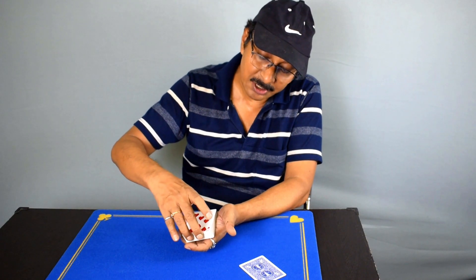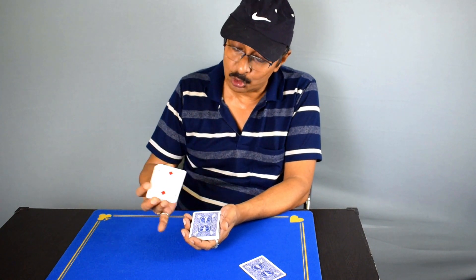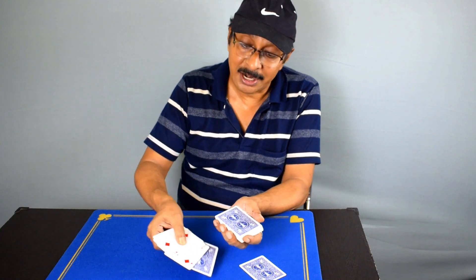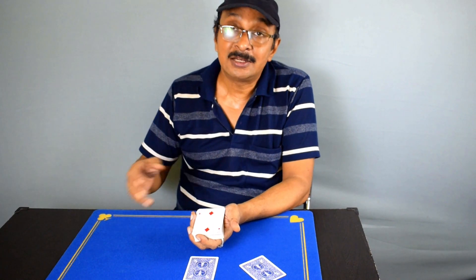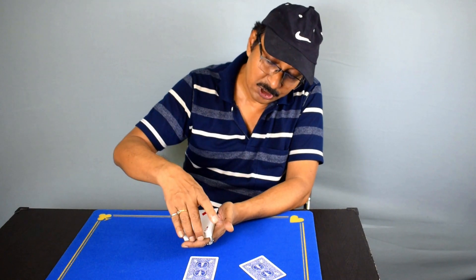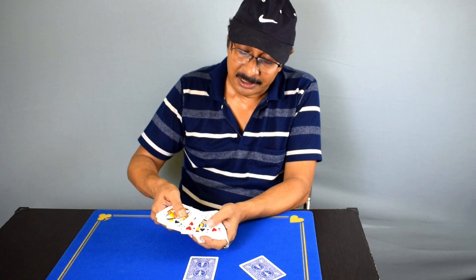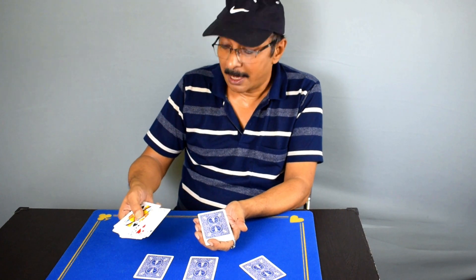Ask the spectator — or a second spectator — to cut somewhere in the middle. They cut somewhere in the middle, and you again say this is where you have cut to. You turn this over and place it on top. One more time you do the same thing: run cards from hand to hand and the first facing down card is the card the spectator will think they cut to. Replace those cards, then go to the third spectator or the same spectator and ask them to cut deeper — more than half of the deck. They cut somewhere here. Once again, you turn it over, spread the cards, run cards from hand to hand, and take that first facing up card and place it over here.